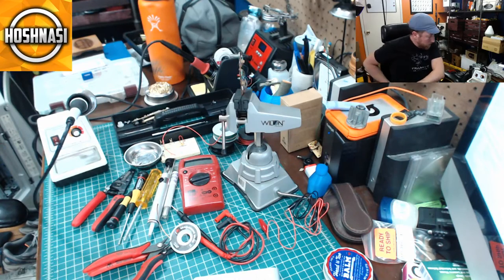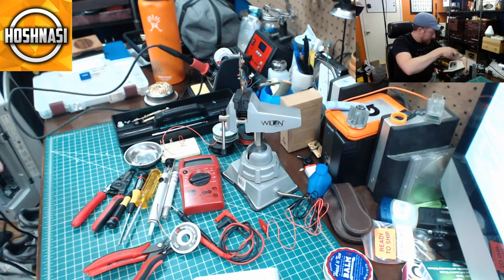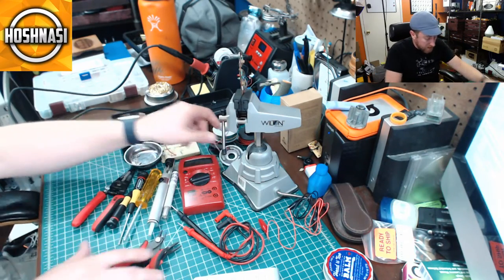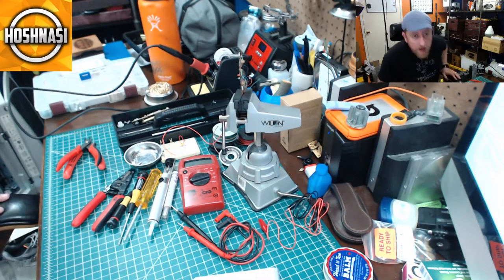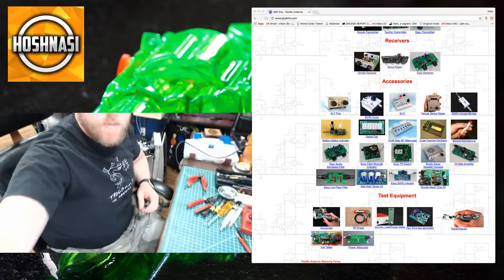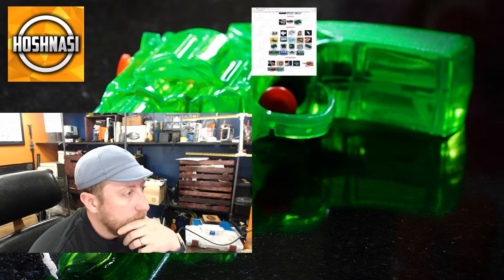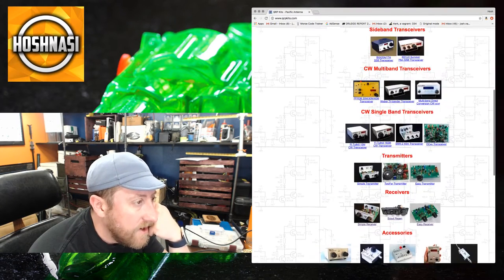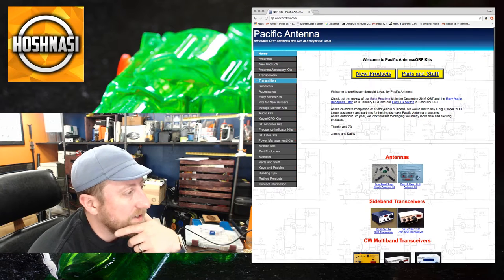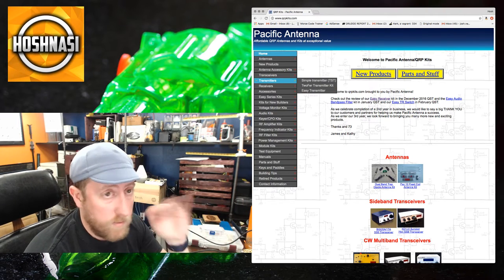That's it for the tools. Now let me talk about the next project. Next week most likely we'll have another 'Let's Build Live.' I'm looking at QRP Kits — they have a variety of kits including antennas, transceivers, transmitters, receivers, and accessories. Let me browse through what they have available for new builders.